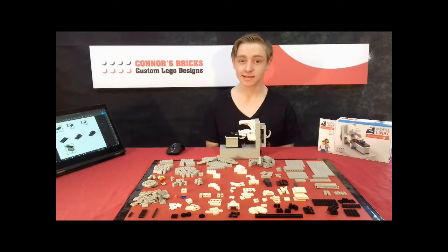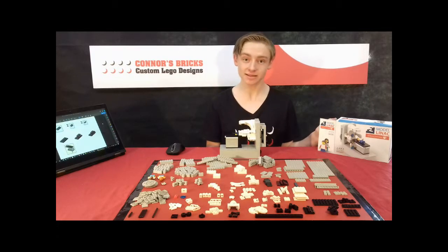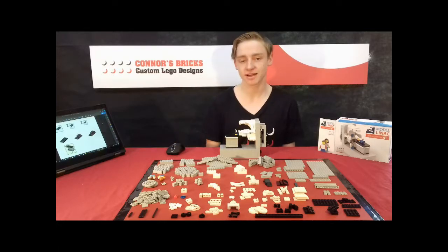Hi, I'm Connor from Connor's Bricks and today I'm going to be showing you how to make your very own Lego Linux. Over here we've got the box which the parts came in and over here we've got the PDF file that we will be working on from today.